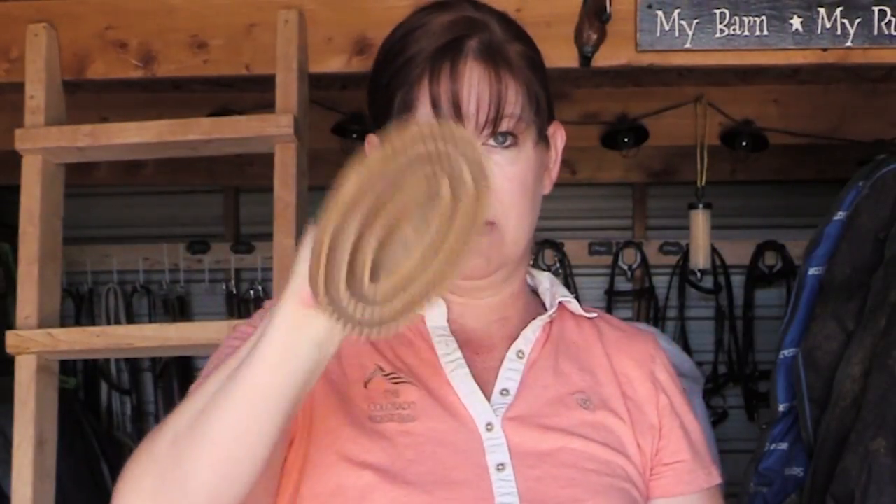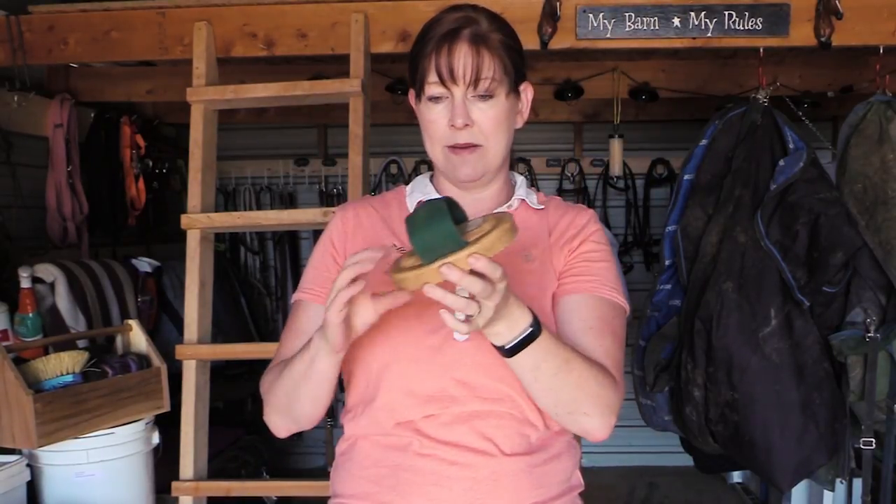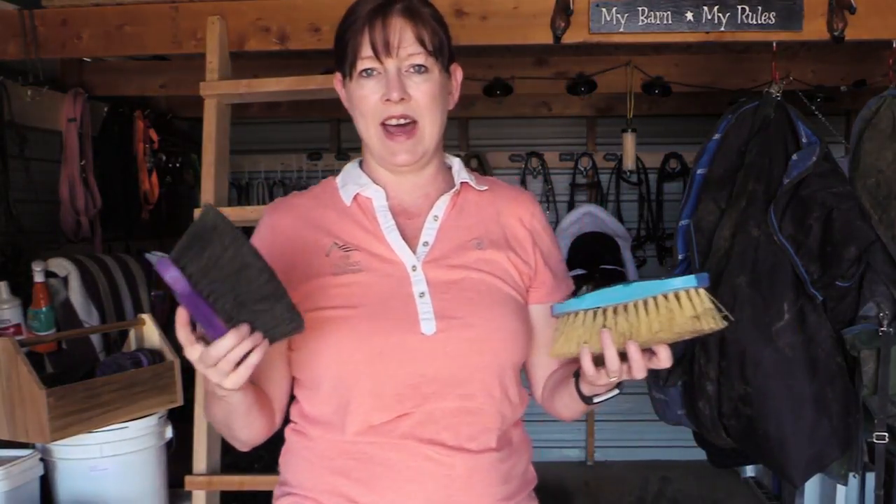A curry comb is an excellent tool — everybody should have one. This kind is my favorite because it's got the web material back for my hand, so I just put my hand in and it stays. I bought this curry online and I think it was about six bucks, but it lasts a long time. The next type of brush you're going to want in your grooming tote is a dandy brush.